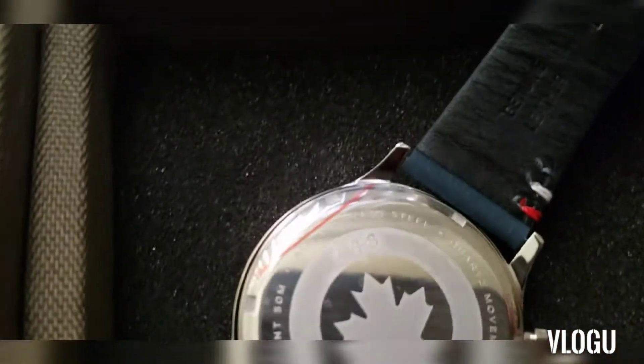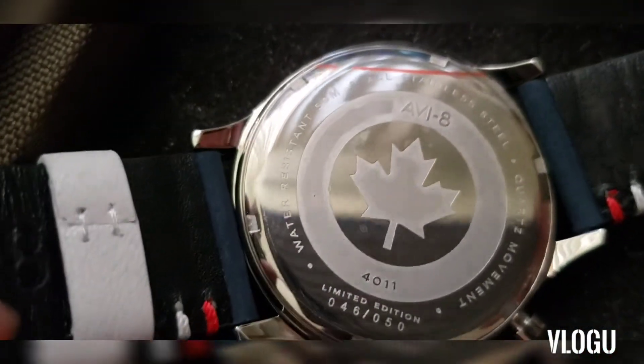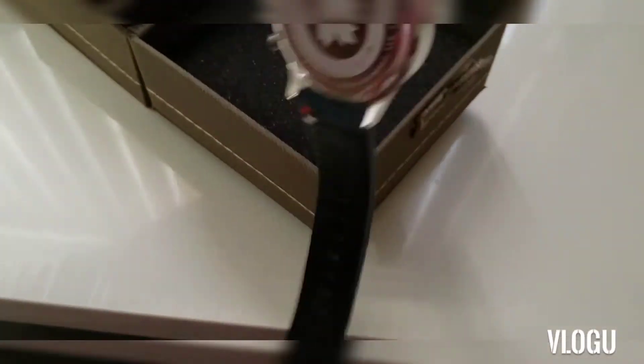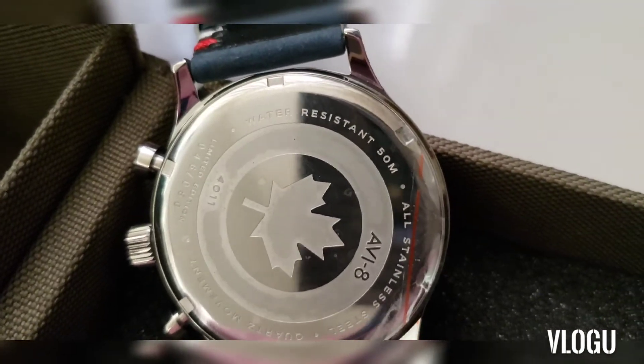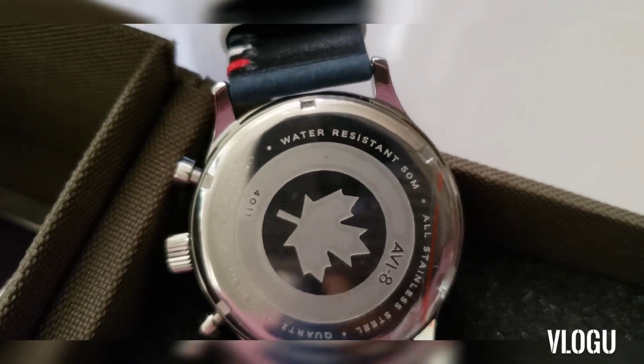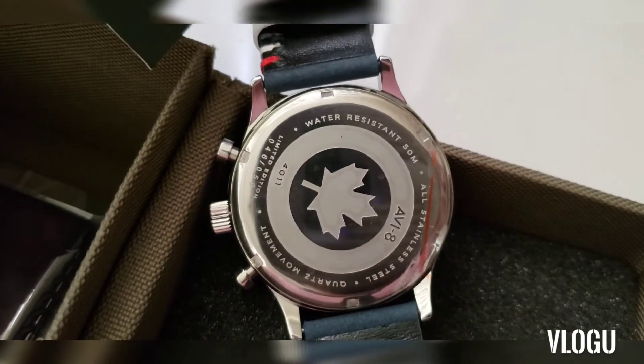There is a glass crystal on the top, and it also states that it is water resistant. Sorry for the camera movement. It's water resistant up to 50 meters. This watch is water resistant, as you'd expect from a military-style watch.